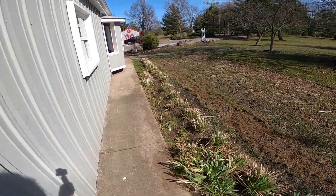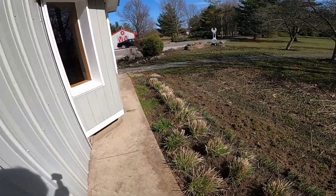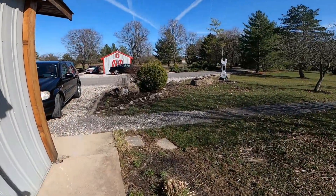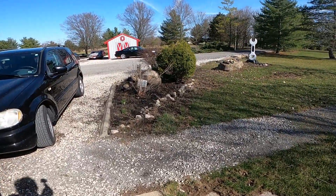This is the asparagus patch here — nothing popping up yet — and some spring flowers. We've got another little flower bed over here. I had a lot of gravel I had to clean up out of there.